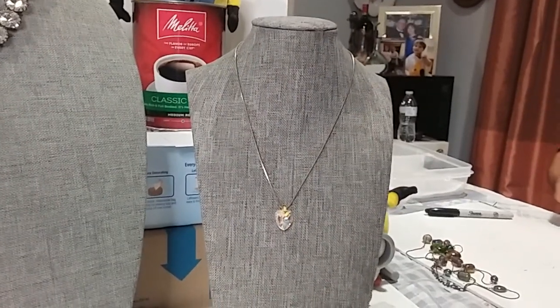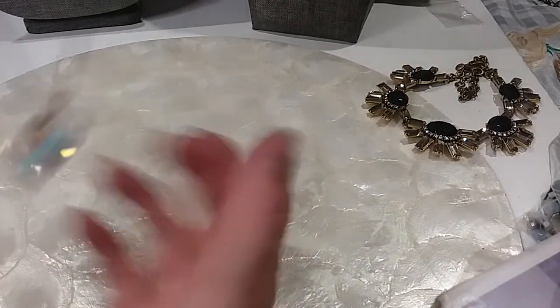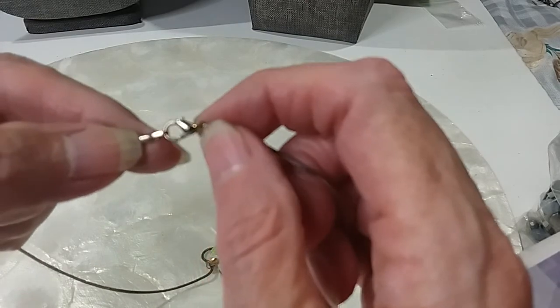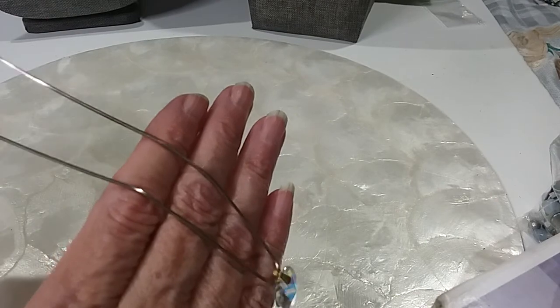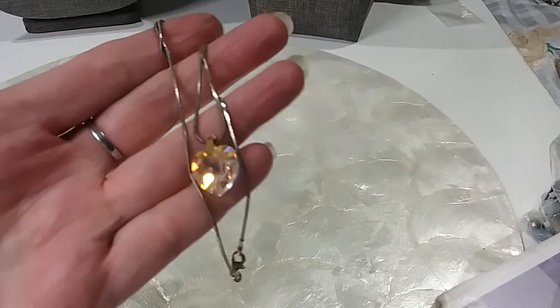He just keeps bringing it on. A little crystal heart on the silver chain. And then we have this bling — it looks like rivoli stones. Rivoli stones. Here's the lobster claw clasp, nice snake chain. Beautiful little crystal heart. We will do that one for $5.